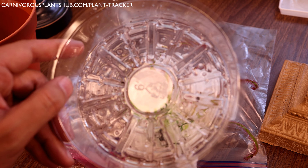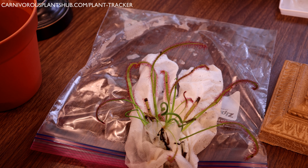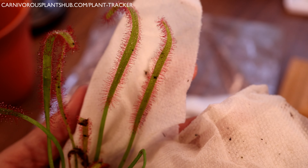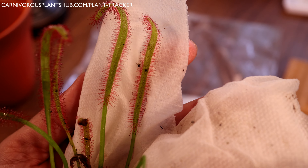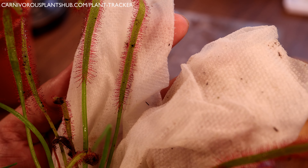These do like to keep their feet wet, so it's important to keep them in a tray of water. You want to use distilled water, reverse osmosis water, rainwater — anything under 50 parts per million. They are pretty sensitive to minerals and nutrients in their water, so avoid typical fertilizer. You can feed them by putting fish food on the leaves — they'll absorb the nutrients. You can also use MaxSea, a carnivorous plant fertilizer, applied on the leaves, not in the soil.